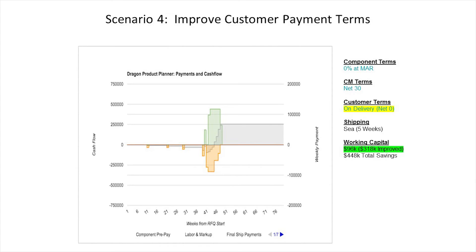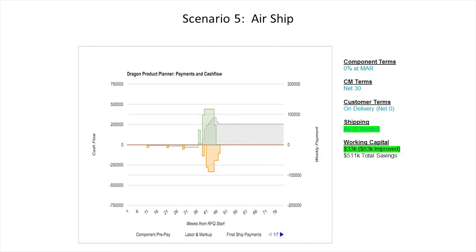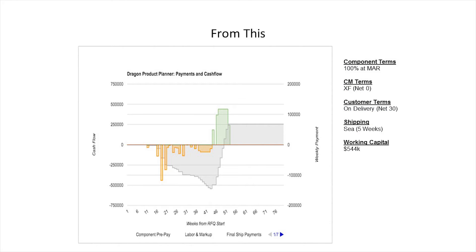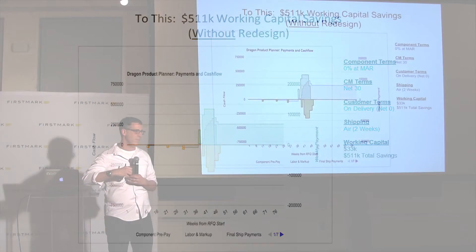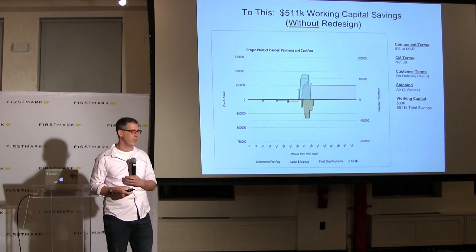But that's still not good enough. What if I negotiate better terms with my customer? Let's say I've got a hot product like the Roomba and I get paid when they receive it, not 30 days later. That makes a huge difference — it brings me from $414K to under $100K in working capital needed. And again, no design changes. Then if I'm building a small product where air shipping is not too bad, I can lop off a little more time taking my five-week shipping down to two weeks. Just as a recap, we went from a grim picture to a much happier picture through no design changes — just being aware ahead of time and having a good bill of materials with accurate MOQs and lead times sets you up to succeed. The decisions you make early are the ones that will haunt you or reward you six months from now when it's too late to change.